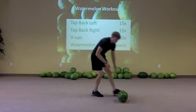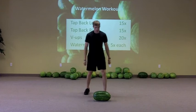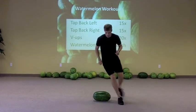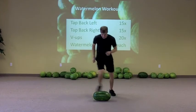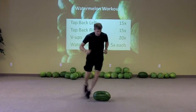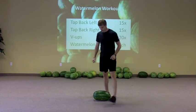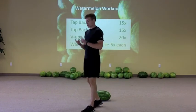The next one looks a little silly but it gets the heart rate up and helps with footwork too. We're going to do laps around the watermelon — five times around one way and then five times around the other way. That one will help get the heart rate up pretty good. Then you're back to the legs, working the abs, getting the heart rate up — you're cycling through those three.